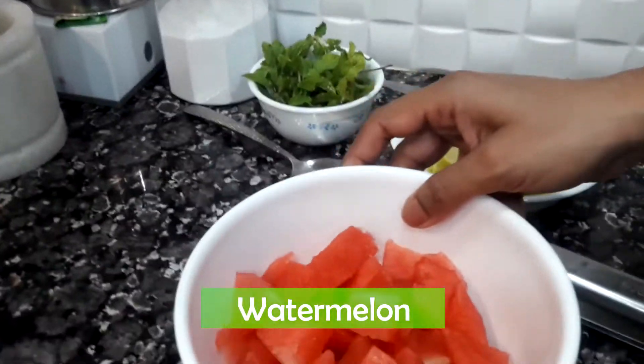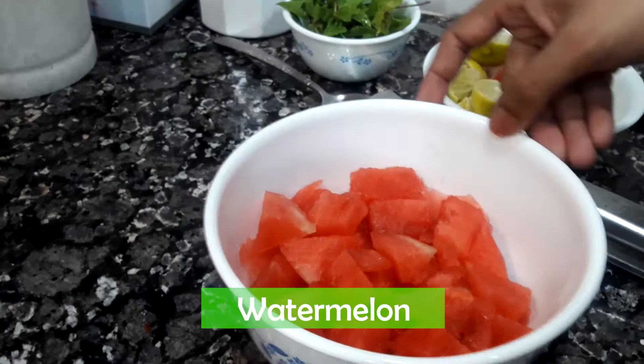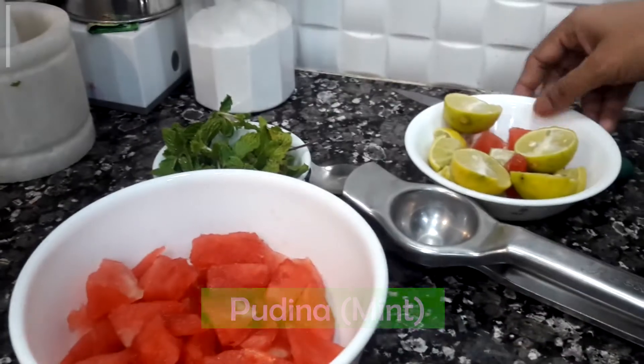This is the watermelon. I have cut all the pieces in the middle of it. We need to make a drink of watermelon.